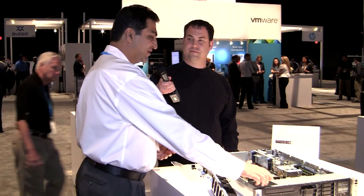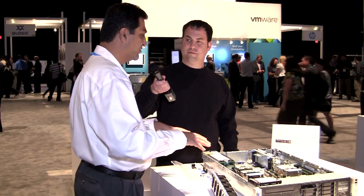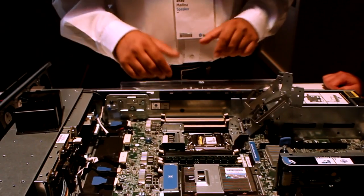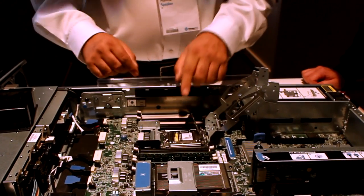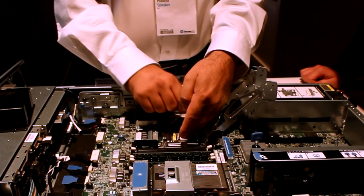Another reason for server service calls is bent CPU pins. Our new smart socket guide does the alignment for you — all you have to do is drop in the CPU and close the guide. It does the alignment for you, eliminating errors like that.